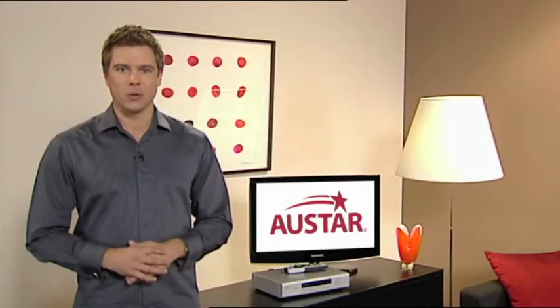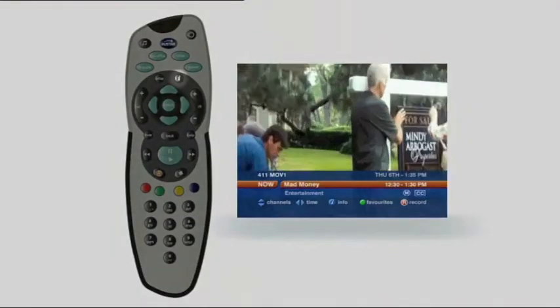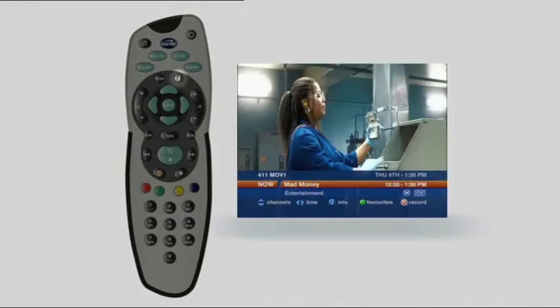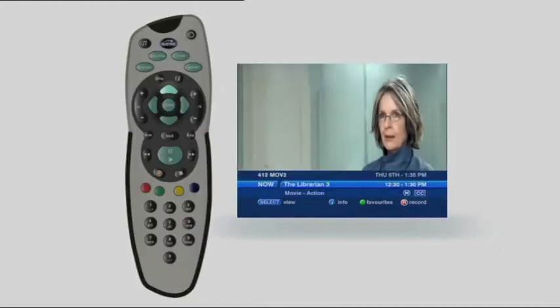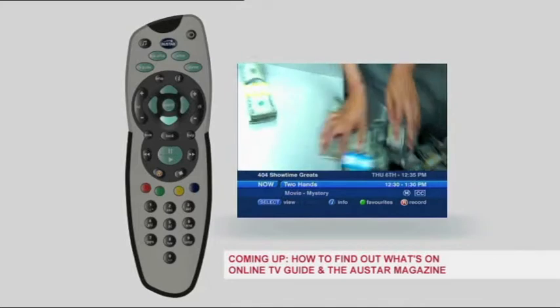Another quick way to find out what's on while you're watching TV is to use the i button. Simply press the i button to bring up a short description of each show. Now press the up and down buttons to see what's on the other channels without interrupting your current viewing.